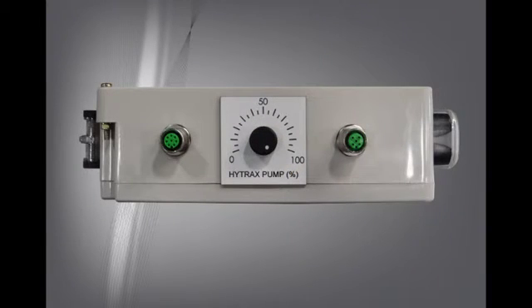The non-telematic fluid sampling system comes with a manual controller, with which you can adjust the pump speed.